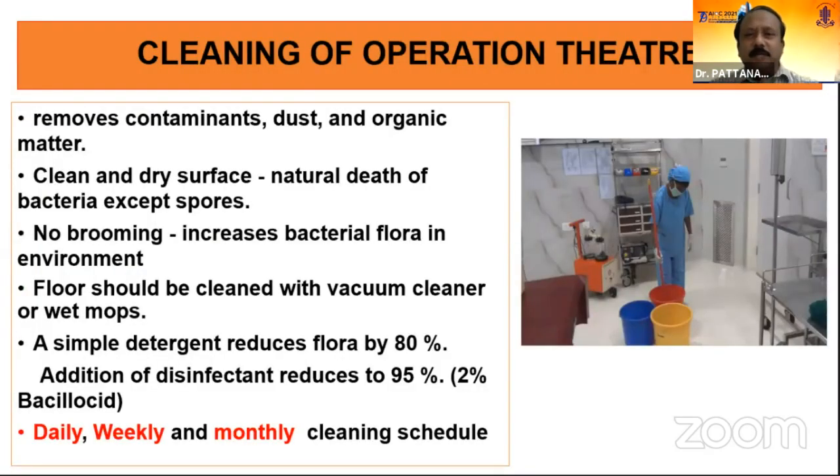Coming to the cleaning of the operation theatre, cleaning is very important because cleaning removes contaminants, dust and organic matter. Dust is very notorious because it contains microorganisms. A clean and dry surface always has a chance of natural death of bacteria. Bacteria cannot grow on a dry surface, so we have to see that the surface remains dry all the time. Anything wet inside the OT is to be considered unsterile because wet areas always carry bacteria and they grow inside the wet area only.